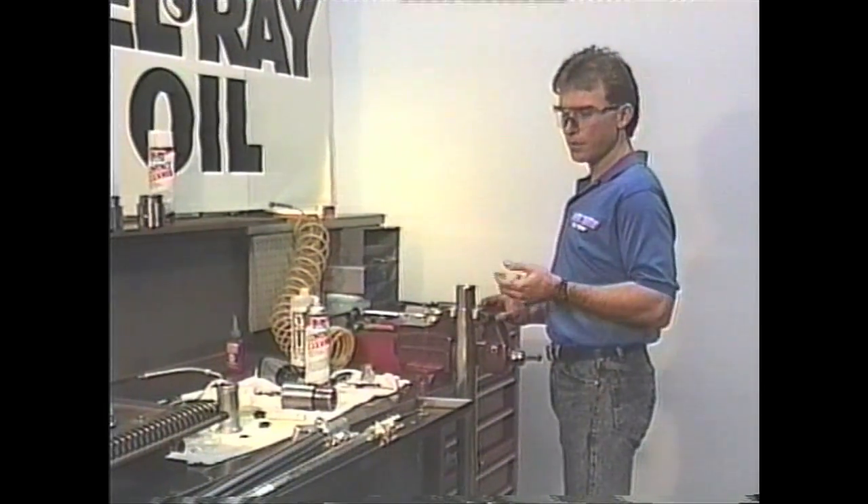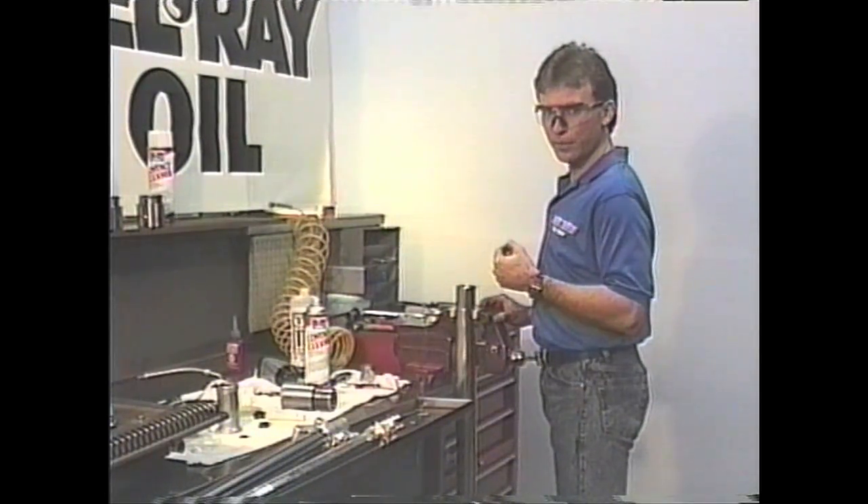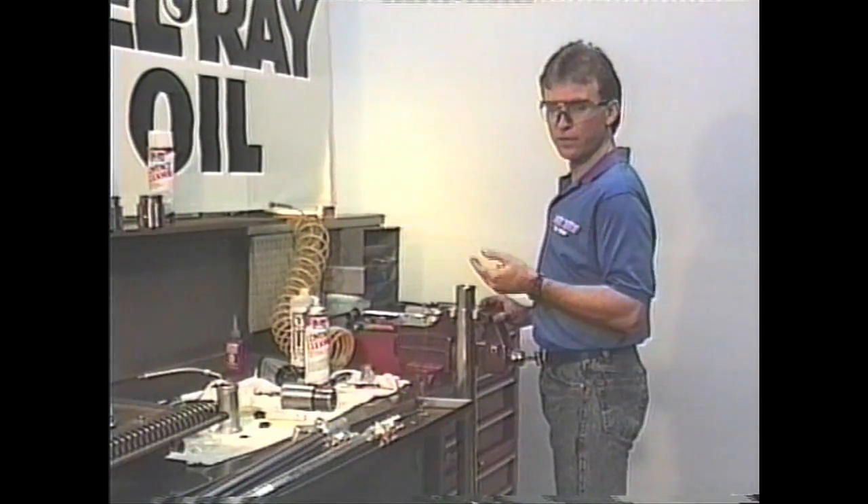The difference between Kayaba and Showa also has a lot to do with why sometimes the oil levels we recommend are a lot higher than what the factory recommends.